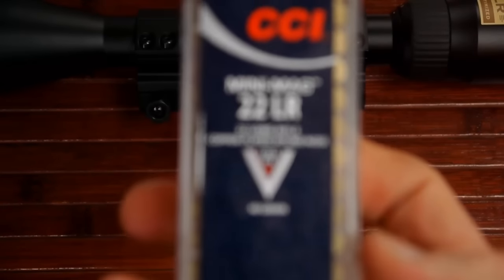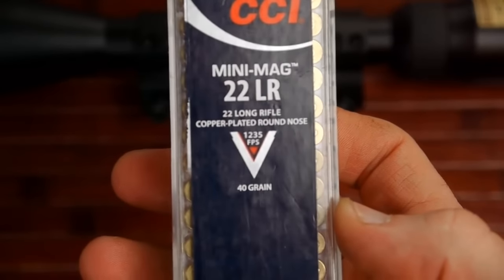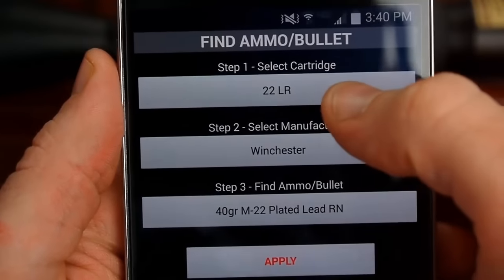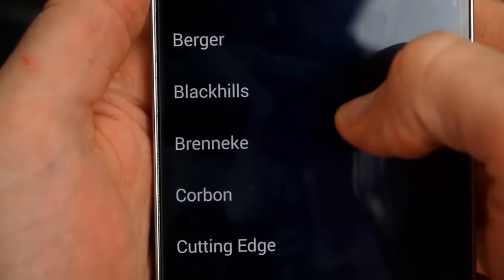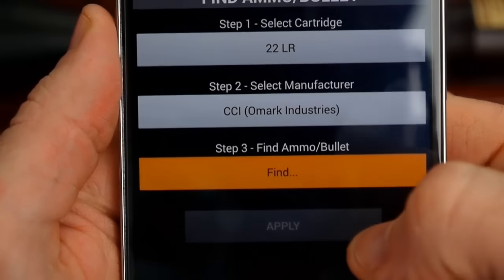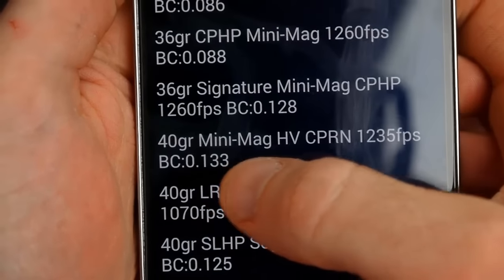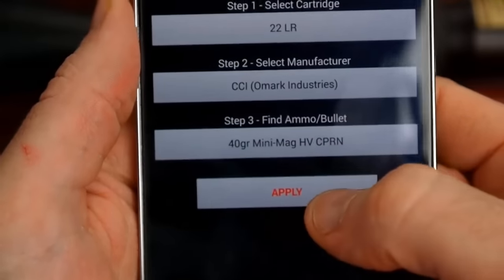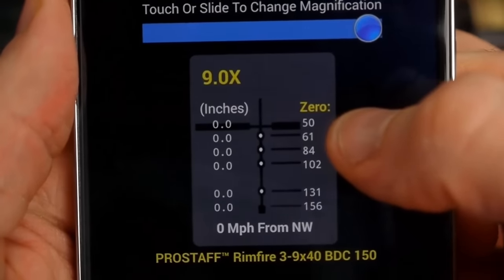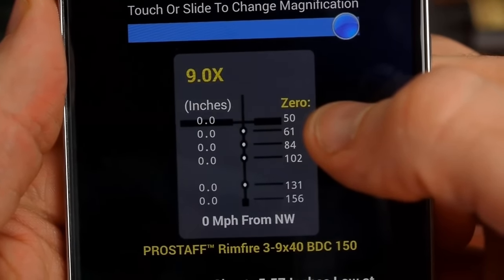Let's say I'm going to shoot some CCI Mini Mags — the 40-grain round nose at 1,235 feet per second. I go back, select caliber and ammo, choose CCI, find the 40-grain Mini Mag at 1,235 fps, and apply it. You can see for that particular load, the holdover distances are just a little different than the M22.